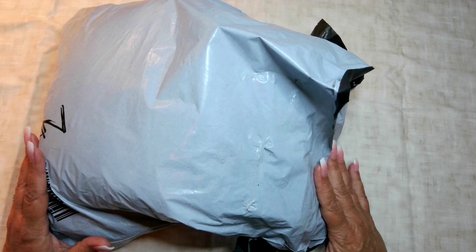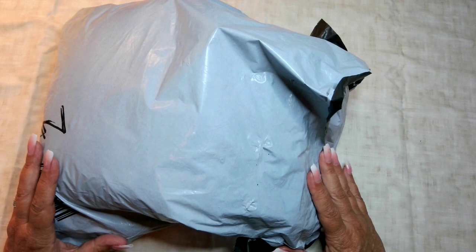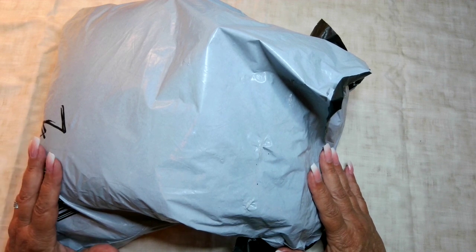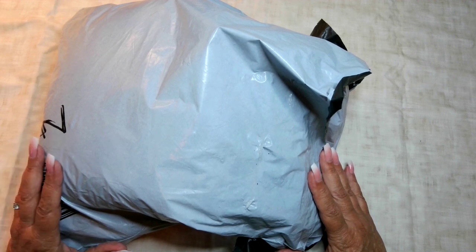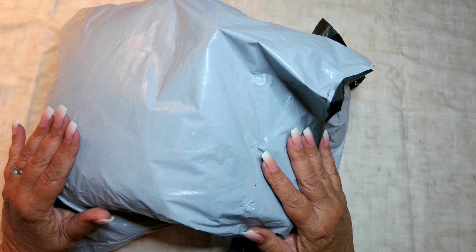Good morning everyone. Welcome to Diamond All Crafting. I'm Christy and today I have cross-stitch supplies that I got from AliExpress. I wanted to check out and see what they had to offer, especially when it came to floss, because floss is expensive now.